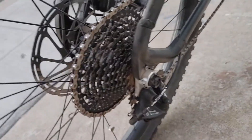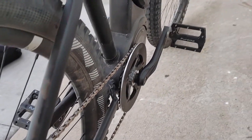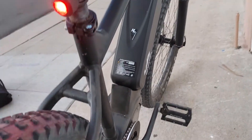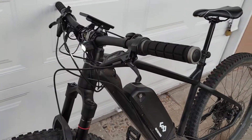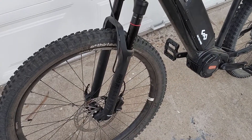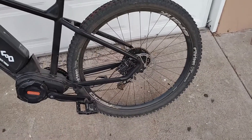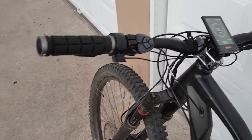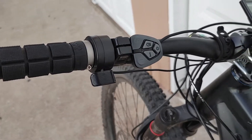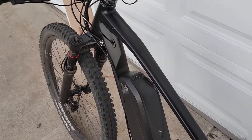Deity stem, carbon bar, 780 millimeter bar with a little bit of rise. It's around 11-speed NX, 10 to 42 sprocket. Pretty minimalistic — just a mini light on the front, 203 rotors in the front, 180 on the back. It's torque and cadence sensing but it also has a thumb throttle on the left, dropper post on the right, one-by drivetrain.